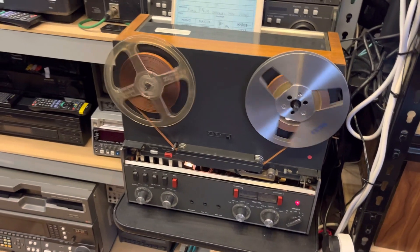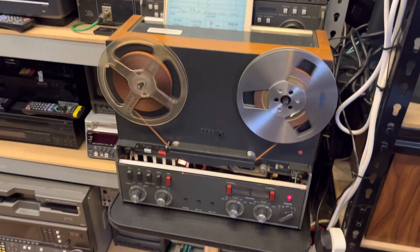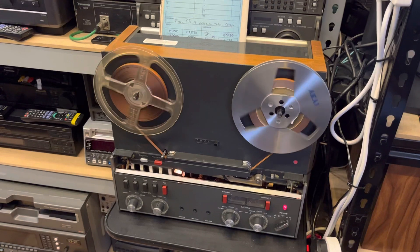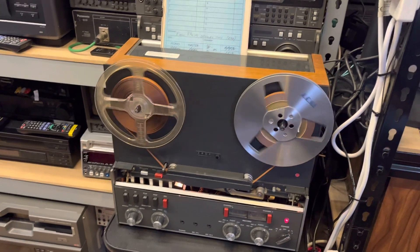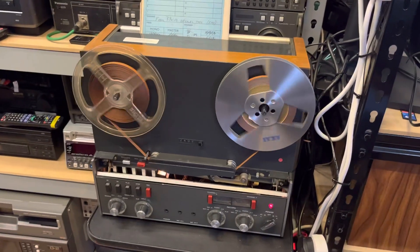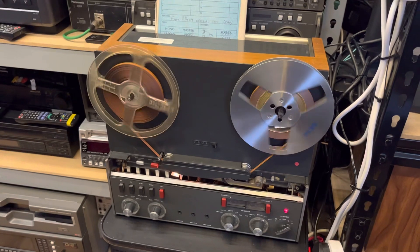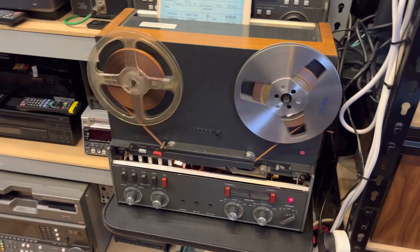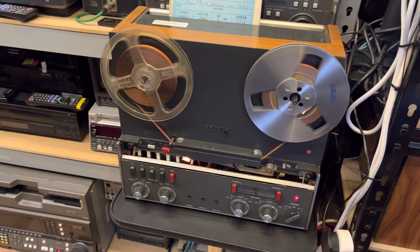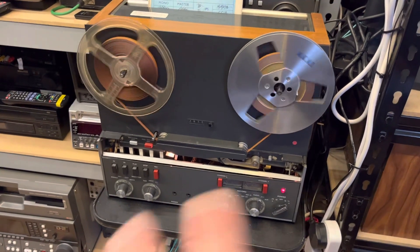That's really where the cost comes in. If it was just a case of play and record and it's done, that would be great. But because you never know what's going to come on these tapes — you can have 20 minutes of silence and then suddenly a recording — you kind of have to run the whole thing through regardless. That's par for the course. So this is a bunch of choral music, organs and whatnot.